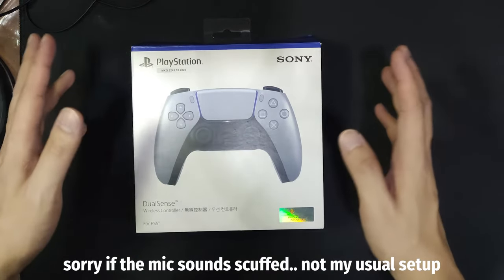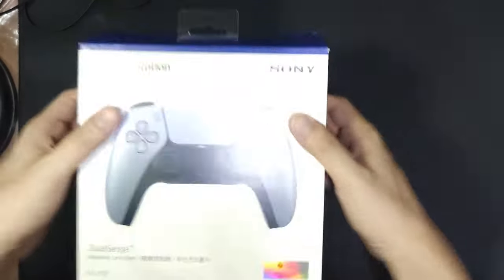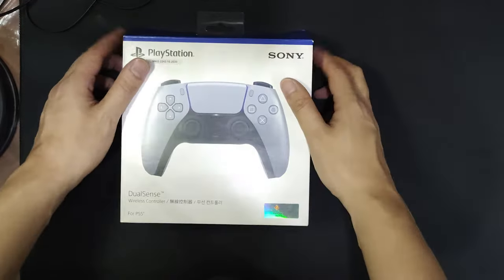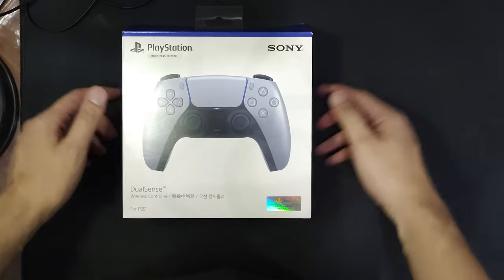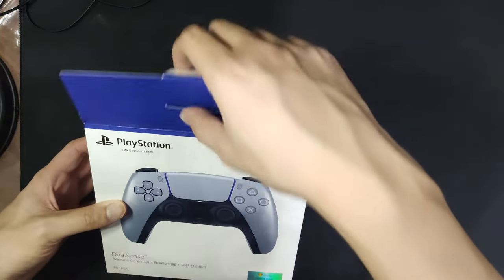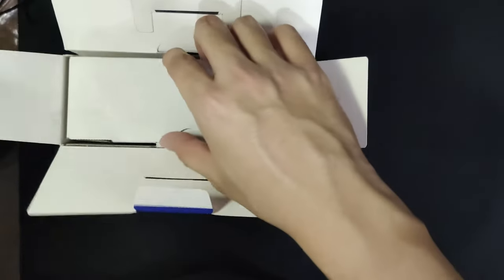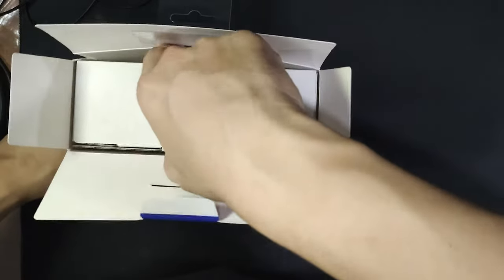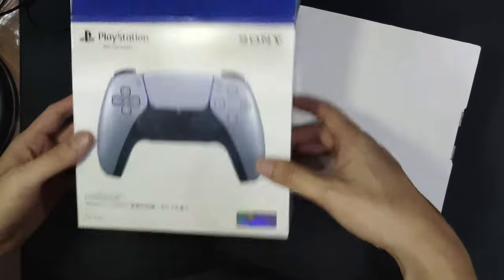Today's video is going to be a bit different because I'm filming to open a box — this beautiful, beautiful controller. I got this from my girlfriend. It was my birthday back in May, so let's get to it.